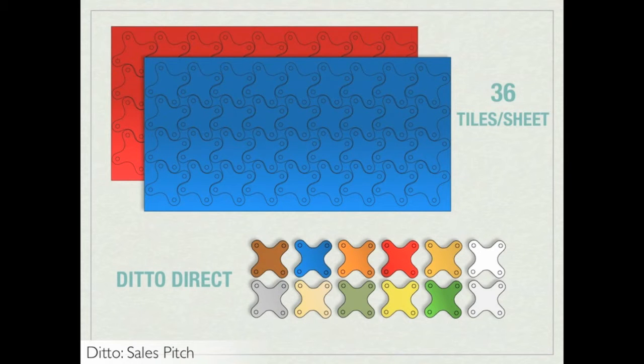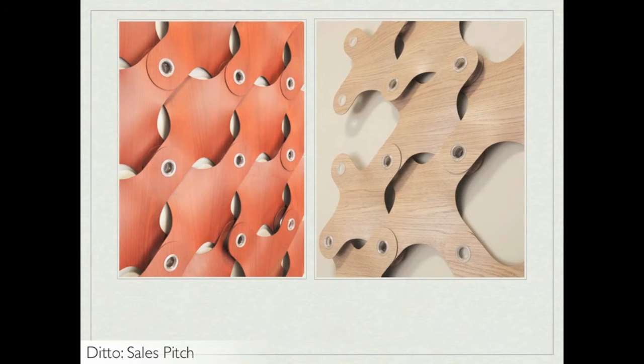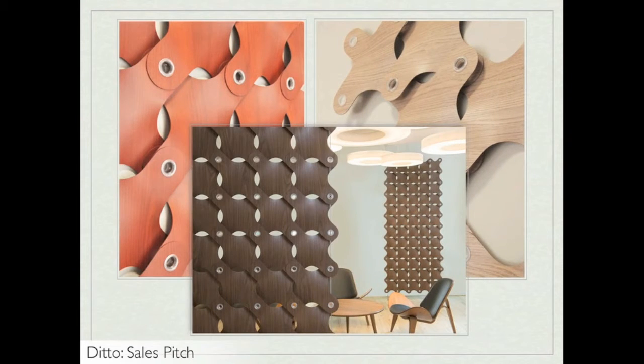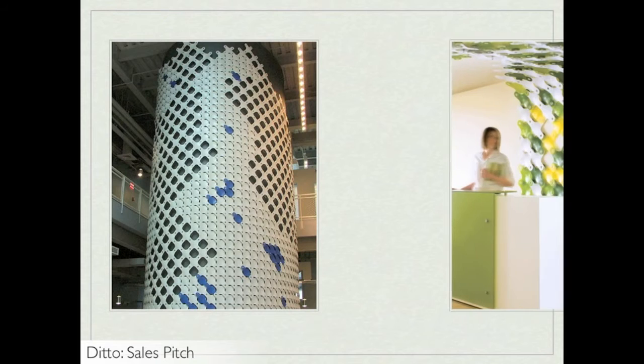In addition to the colors available in Ditto, we recently introduced four wood finishes. These finishes allow this playful product to take a more classic aesthetic, useful for corporate settings, for example. Since it is a thin material, Ditto can be cold bent and wrapped around materials like a large column, or used as a transitional element between wall and ceiling.